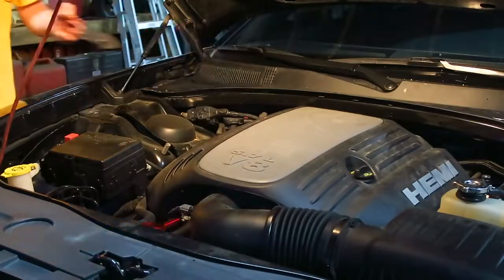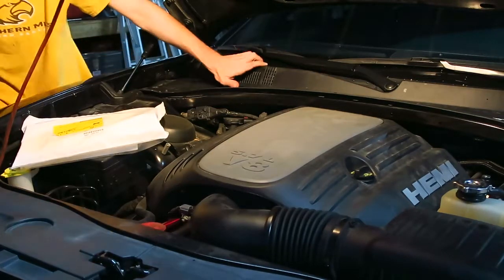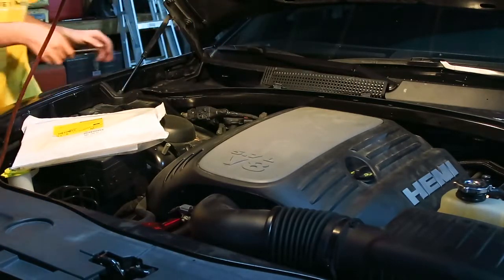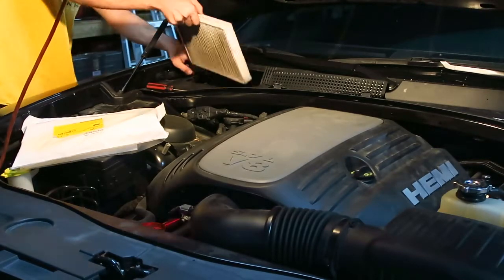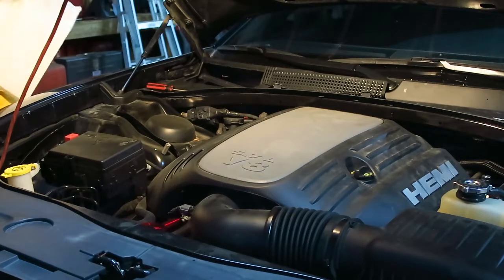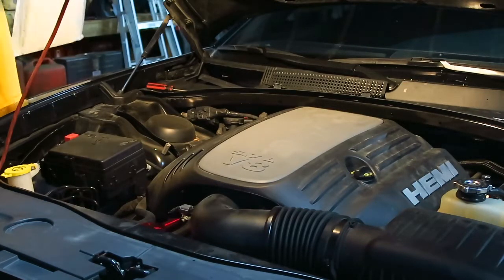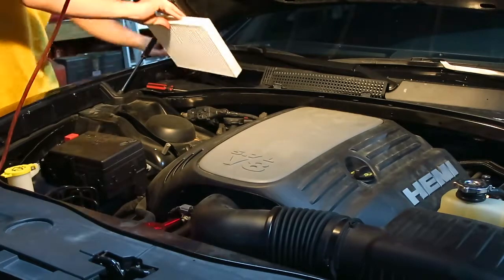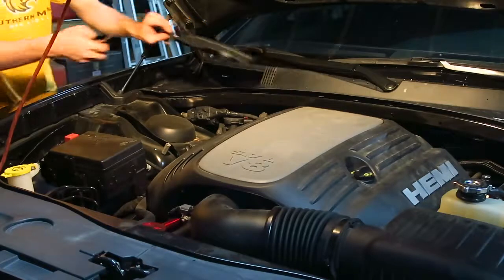Last thing is the cabin air filter — this is just a genuine Mopar part. You come up here and pull back these tabs, pull off the little cover, and this just pops up. Then you pull out your nasty old cabin air filter, take your new filter, and it says 'rear of car' on it — just slide it down in there where the old one came out of. Then close that, put your little cover back on, and you're good to go.